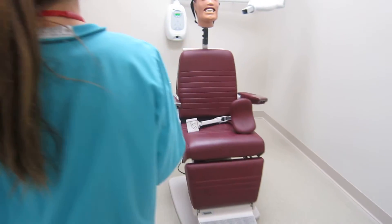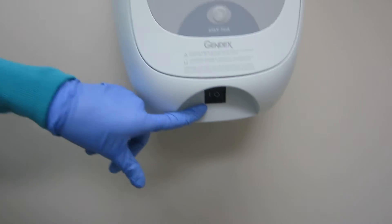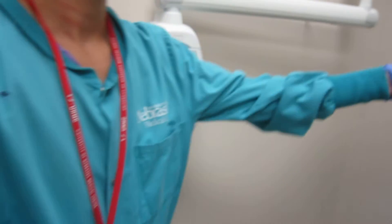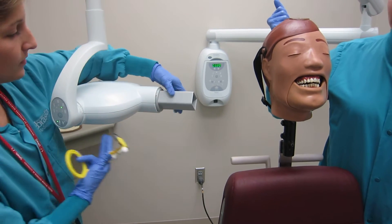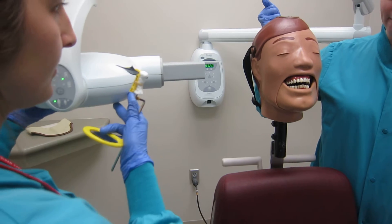Next, make sure the X-ray machine is on and is set to the molar periapical setting, as well as on the adult setting. Before placing the film in the patient's mouth, also make sure the position indicating device, or PID, is horizontal and is on the appropriate side.